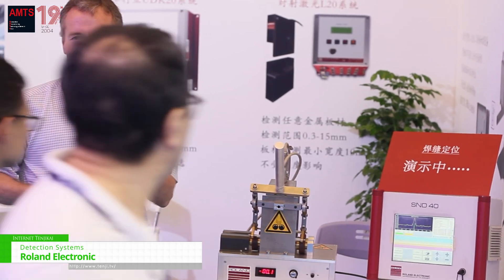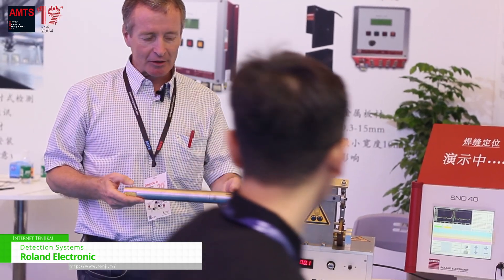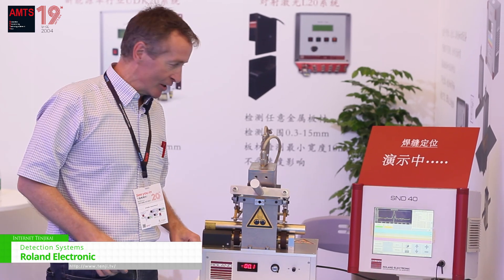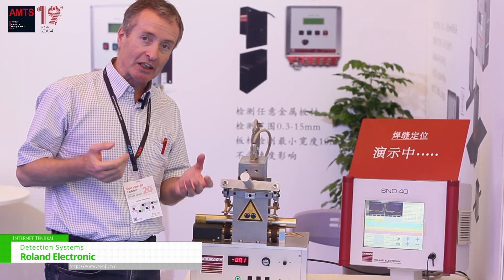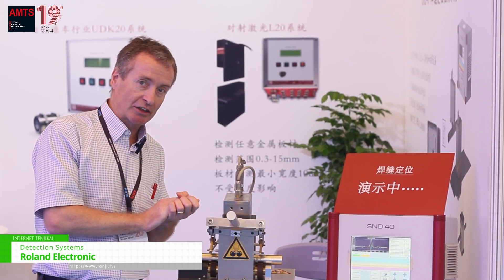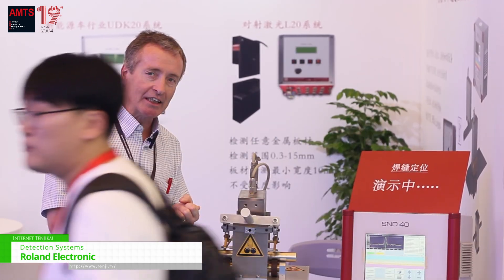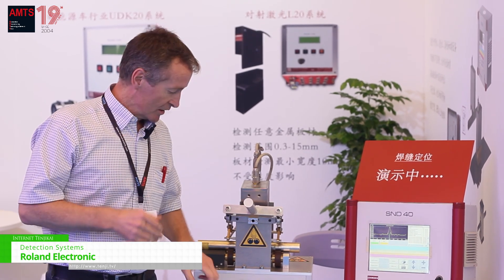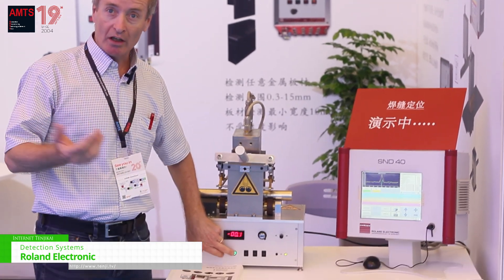It can assure that the weld seam is always at the right position. It works by magnetic inductive technology, so our sensor looks to the inside of the steel tubes and is not dependent on any optical appearance or oil.